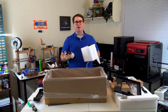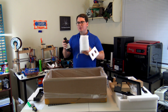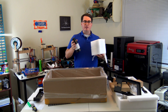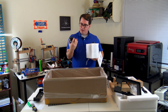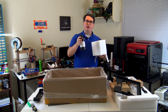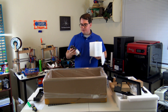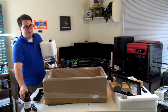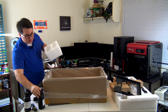Most resin printers use proprietary resin, meaning you're locked to that particular brand's resin. So it's great to see that you'd be able to use whatever resin you can find, which means you have a lot of options for resin types. This one is gray — I think I have a liter of gray resin here. You can find these for about $70 to $80 per liter of resin, which is a lot better than what you'd find for XYZ Printing's resin or some of the other proprietary ones out there.